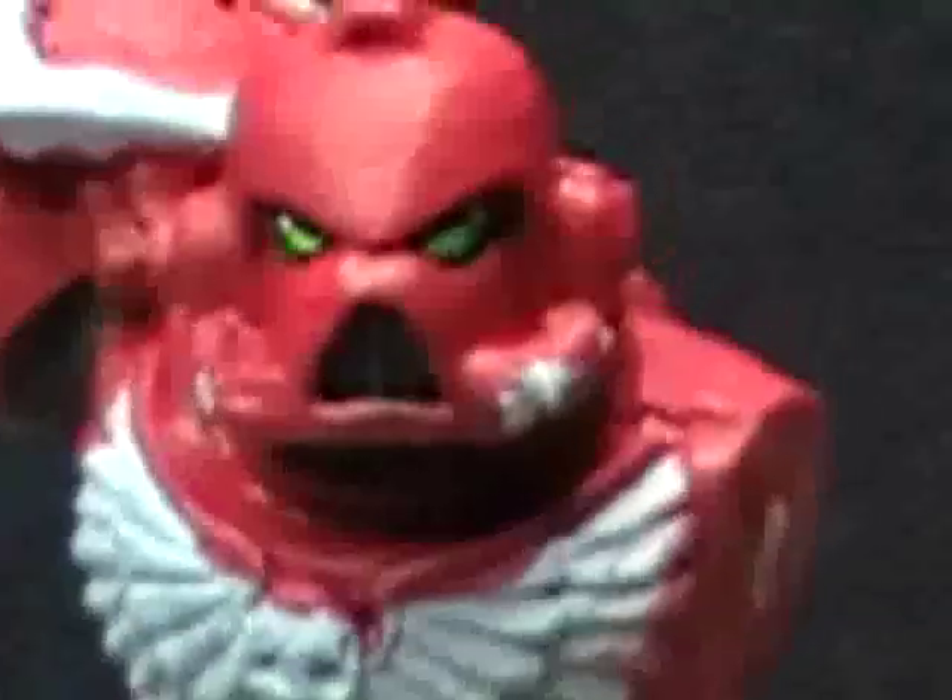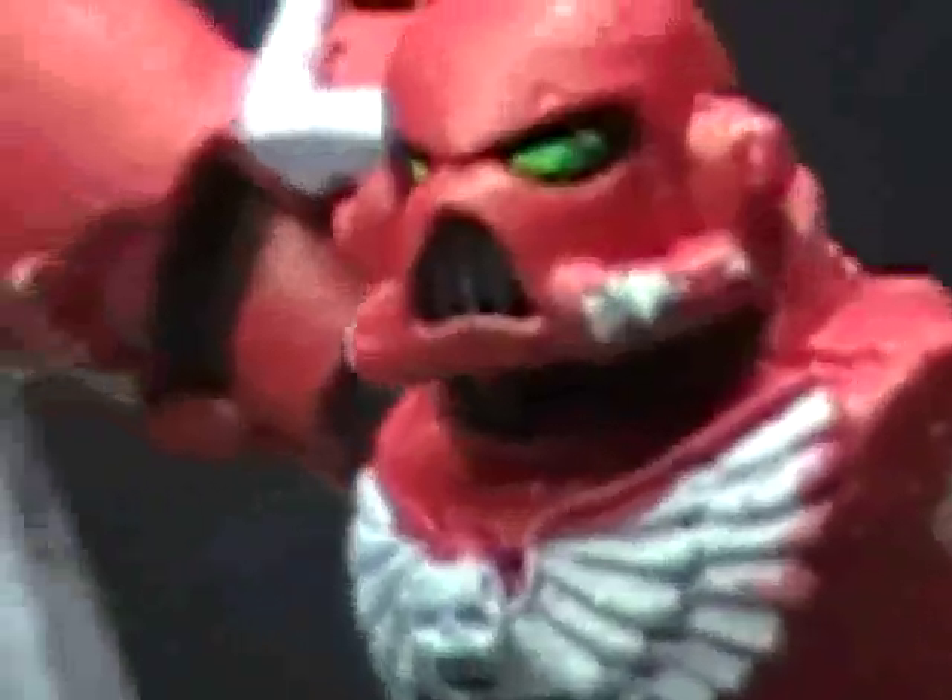And now we have two Space Marine eyes, nice and green, just like that. Let me cut to another video and I will show you guys on a slightly larger scale how to do this — but I'll do it in 2D so you can see it.